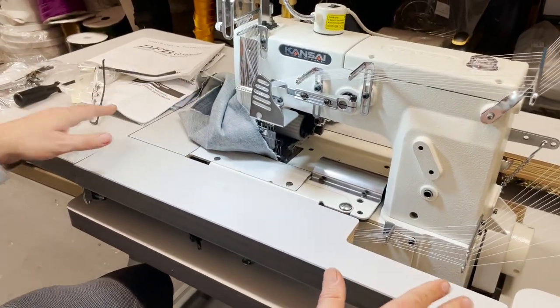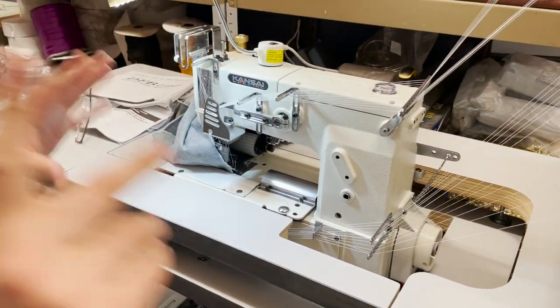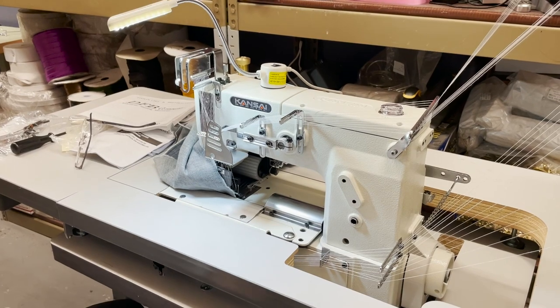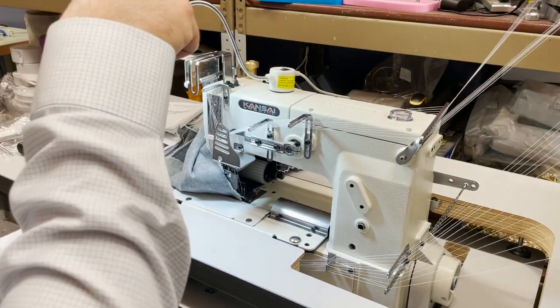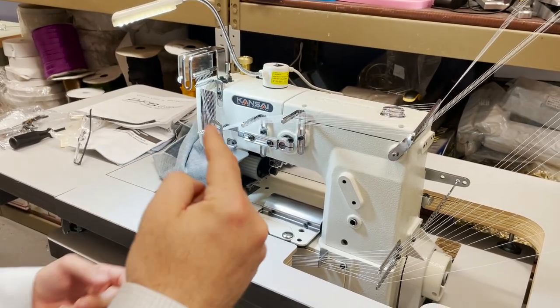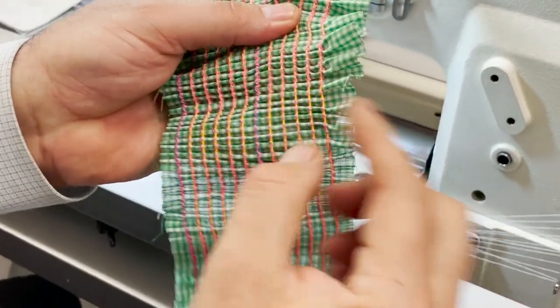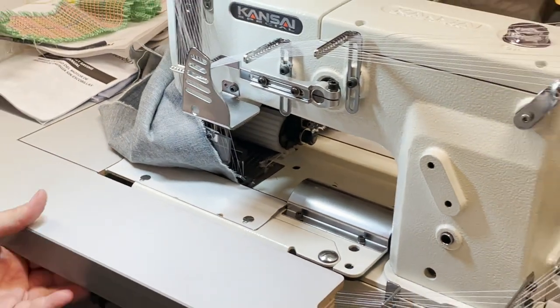This machine is flat like any cover stitch machine — 12 needles — and it's a chain stitch. The difference between chain stitch and lock stitch: chain stitch has 12 needles, or multi-needle, on top and a looper on the bottom. So it's not a bobbin case — it's a chain. When you look at the back, the sewing looks like a chain. And this one has elastic thread on the bottom.